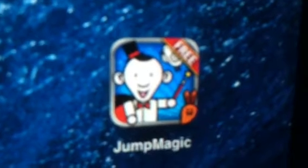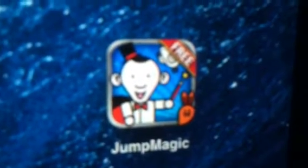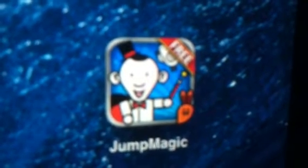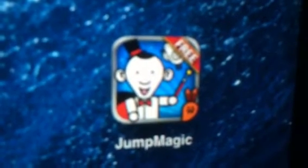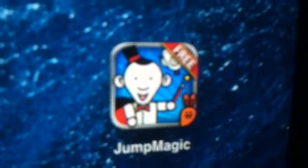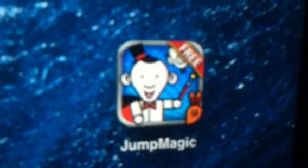Now this game is called Jump Magic Free HD, and it is a game, as you can tell, about magic. So if you're into bunny rabbits and doves and capes and magic wands and all that, you're in for a treat. And even if you're not, if you like jumping games, you're really going to like this too, because that's exactly what this is — it's a jumping game. It's a lot of fun. Let me tell you a little bit more about it before we get started.